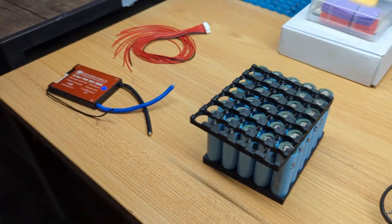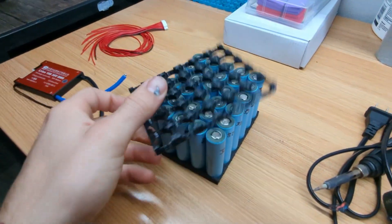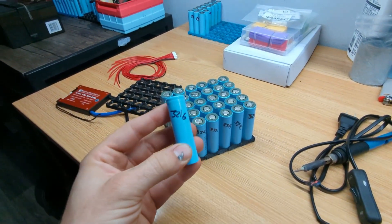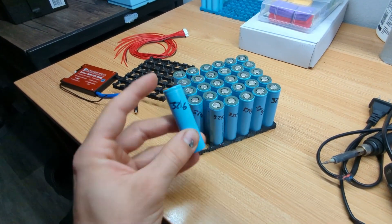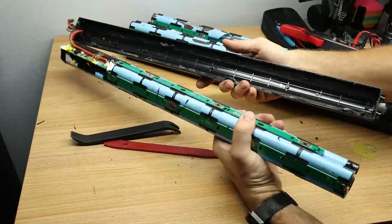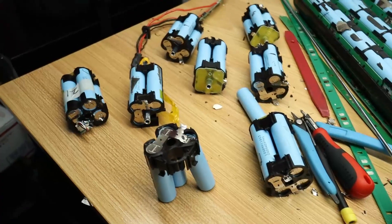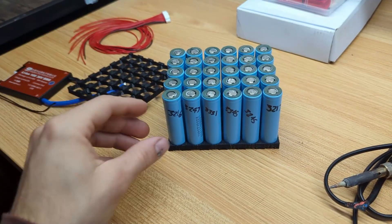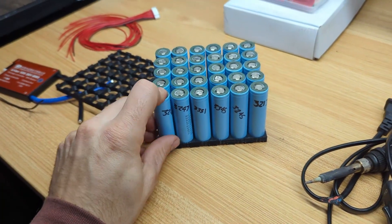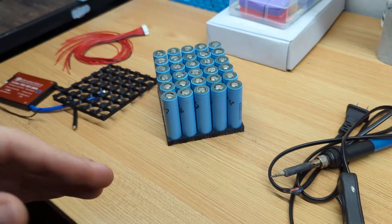To build our battery we're going to need a few things like you can see I have on the table here. The most important thing you're going to need is your battery cells themselves. What I have are some 18650s — these are actually LG MH1 cells and they were pulled from recycled scooter packs. Recycled cells are a great option when you're building a battery if you get them from the right source. You want something that doesn't have a lot of use on it so it's got its full capacity and won't have a reduced lifetime.